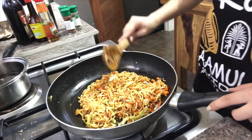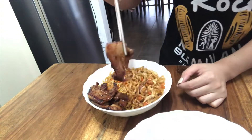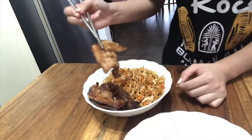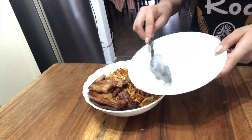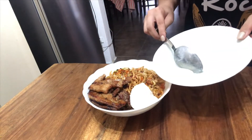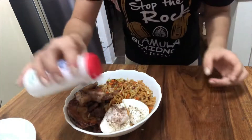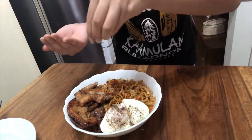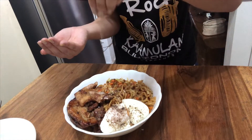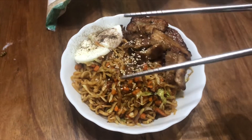Oh baby, this looks so good! In a bowl, we add the noodles we just made, and on top we add the pork on the sides. We then add an egg — I seriously thought I filmed this but only found out in the end that it wasn't even filming, so please forgive me. On the egg I added salt and pepper, and to top up this whole thing, we sprinkle with sesame seeds. This looks good — and there we have it!